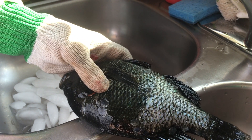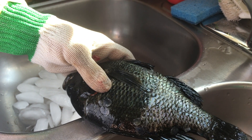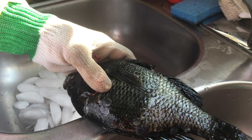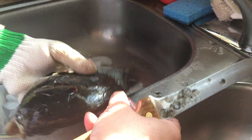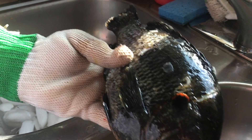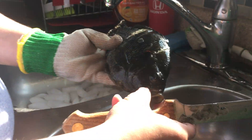Next video we'll have a sharper knife and all the tools we need, and maybe even a different fish. That's how you clean carp. Thank you.